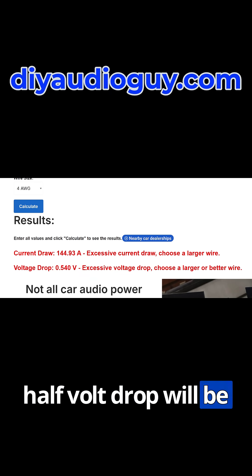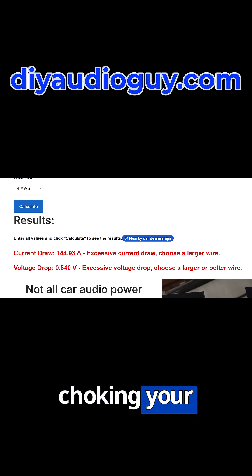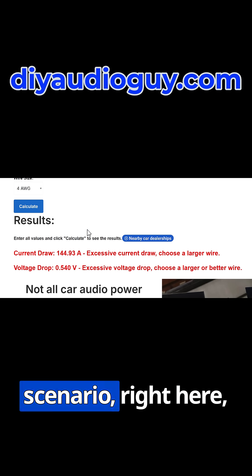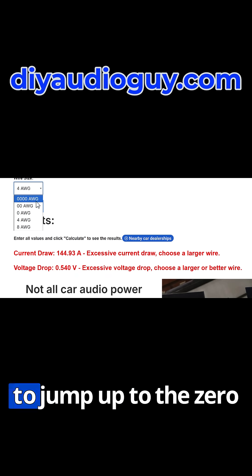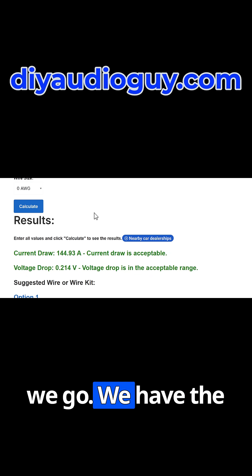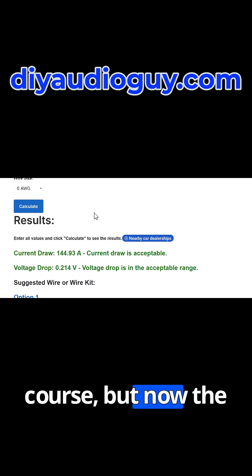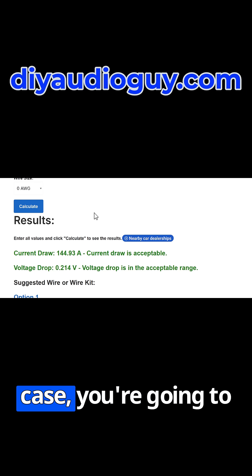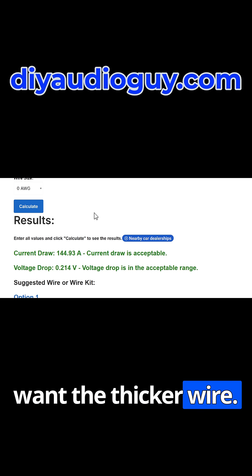In the process, you're going to lose over half a volt. A half-volt drop will be audible — you will be choking your amplifier so it can't live up to its full potential. So in this scenario, you're going to have to jump up to the 0-gauge wire and hit Calculate. There we go — the same current draw, but now the voltage drop across that run of 0-gauge wire is below the 0.5 threshold. So in this case, you're going to want the thicker wire.